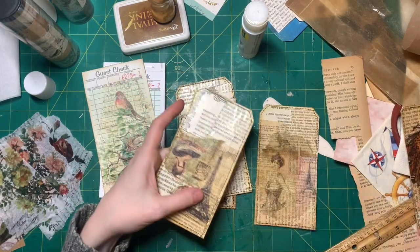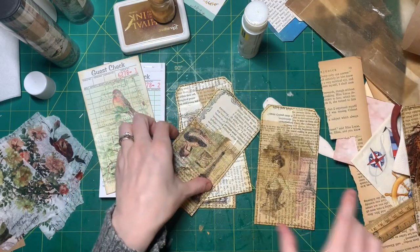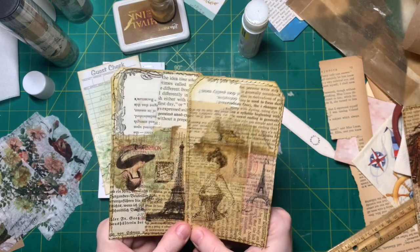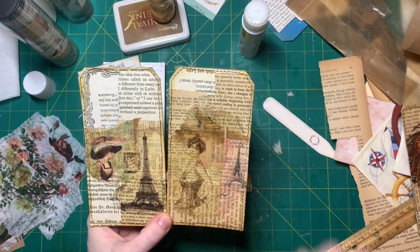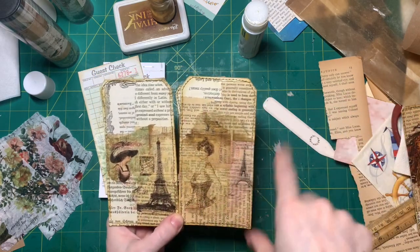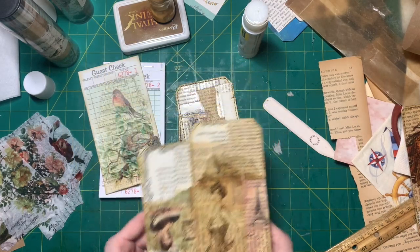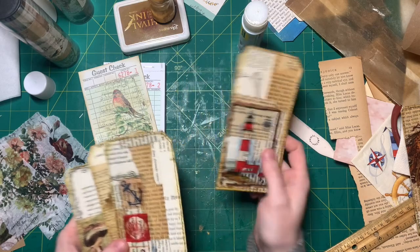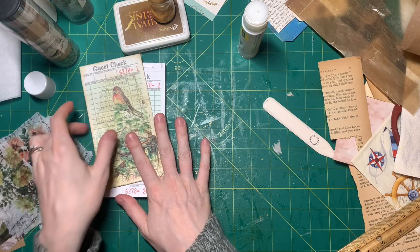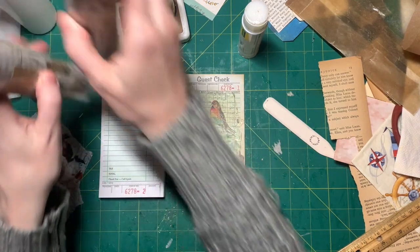And then I also found this lovely napkin that was gifted to me, and I thought, hey, I can make some tags for my two Victorian junk journal covers that I'm going to turn into journals — the ones with the toppers that I made on camera. So I just did these with Mod Podge, and that actually inspired me to do the guest check with collage paper.